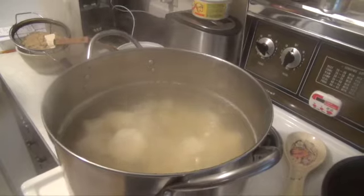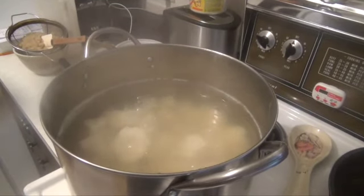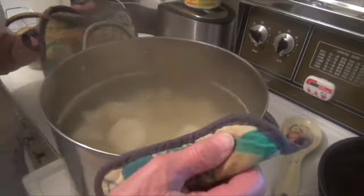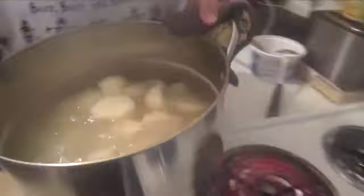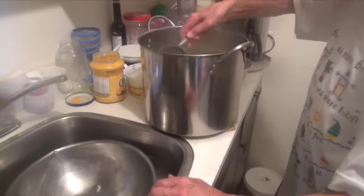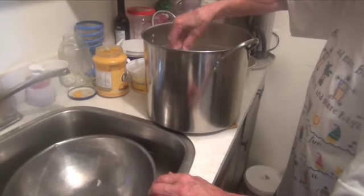So here's the potatoes — ten pounds of boiling potatoes. Then I get ten cups of water for the dough.